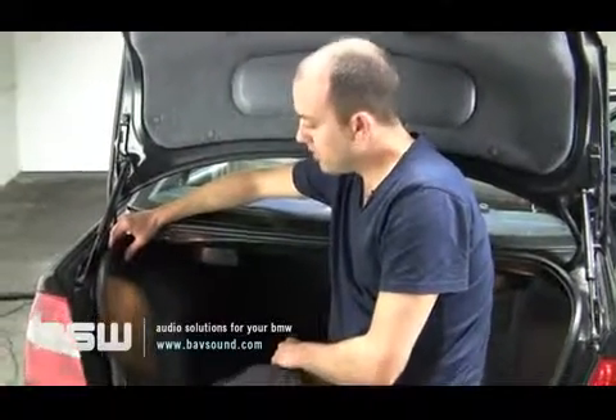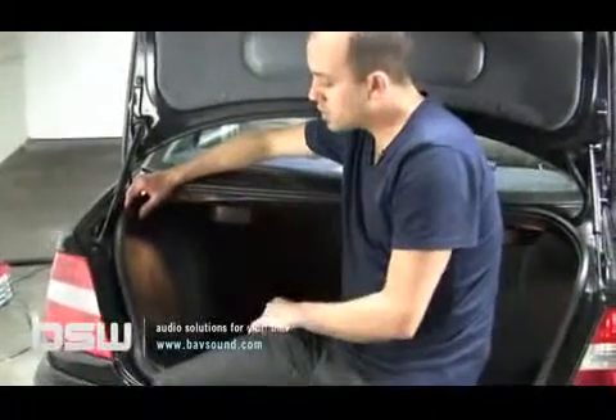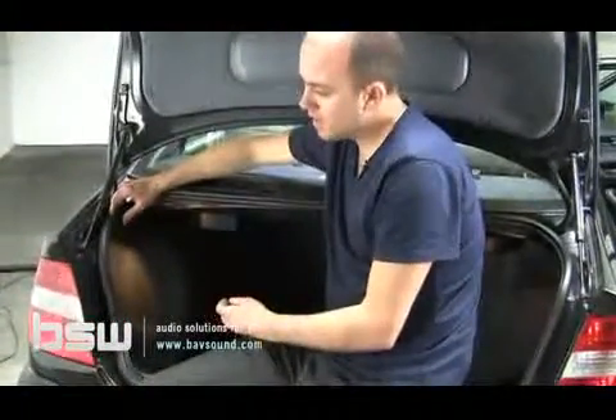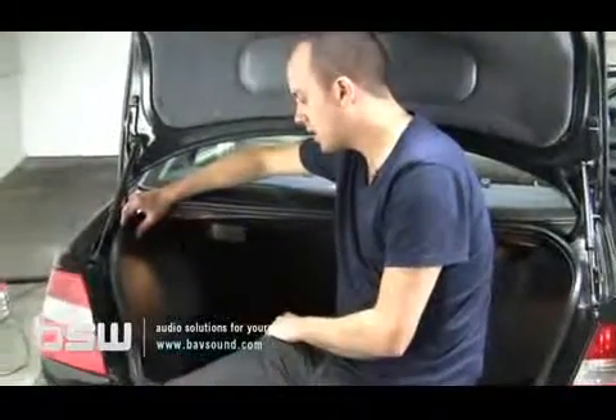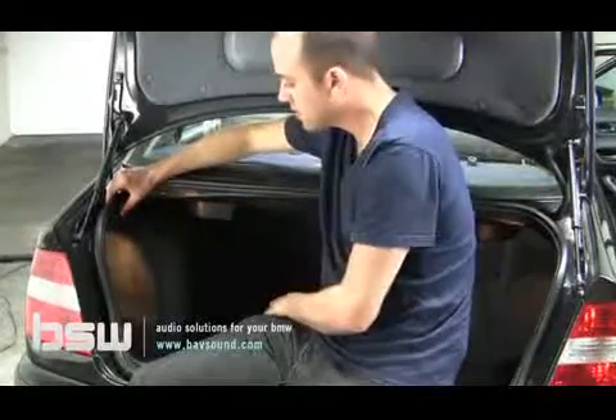Welcome back everyone to the Bavarian Soundworks video installation guide series. Here we are in the trunk of an E46 sedan. The coupe's going to be identical — the methodology will be the same in terms of acquiring the wires we need and routing the cables.